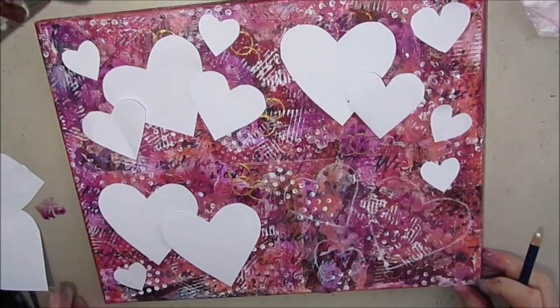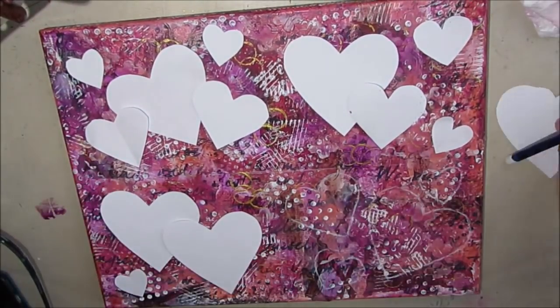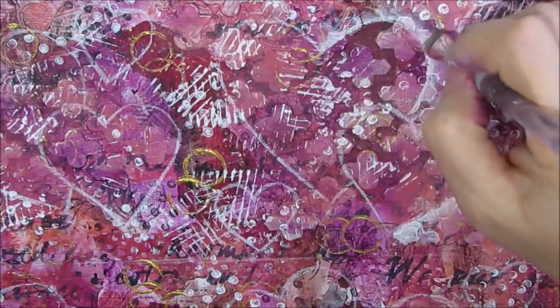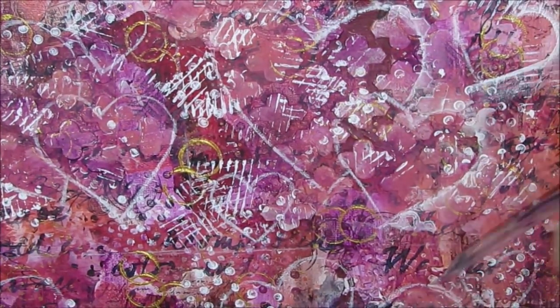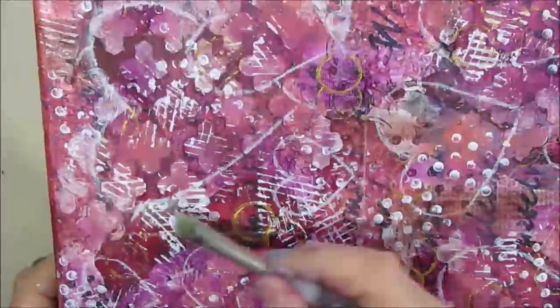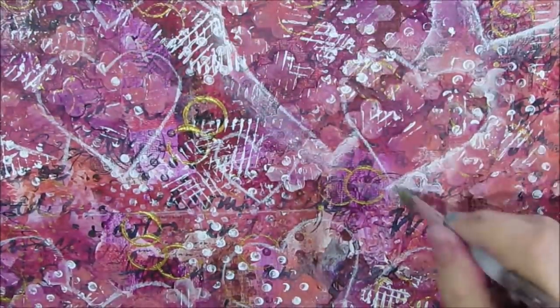Having templates like this is a good thing to have in your stash. Please check out my Build Your Stash video series where I talk about all the things you can do ahead of time to help speed along the creative process and just have ready to go.